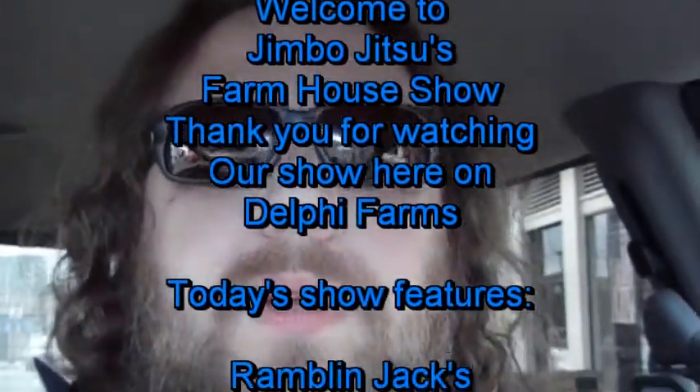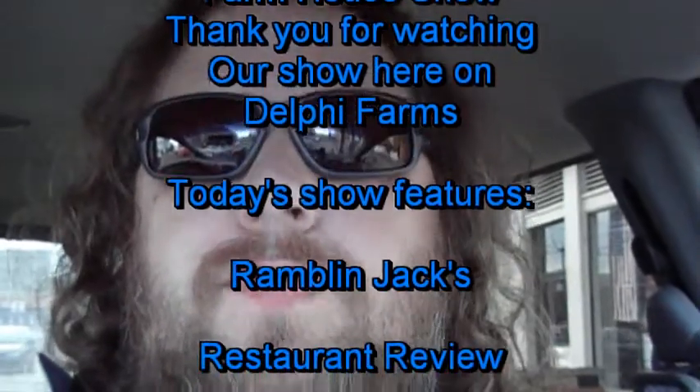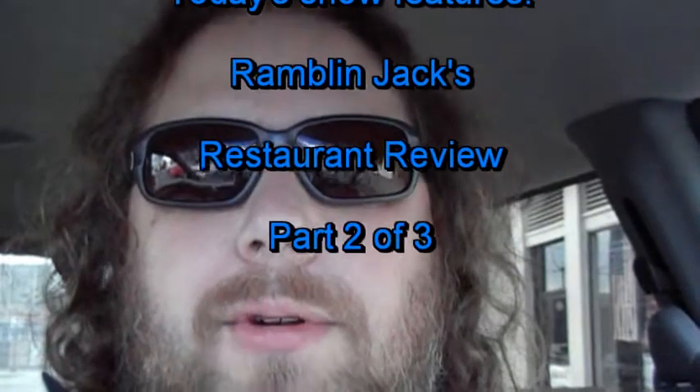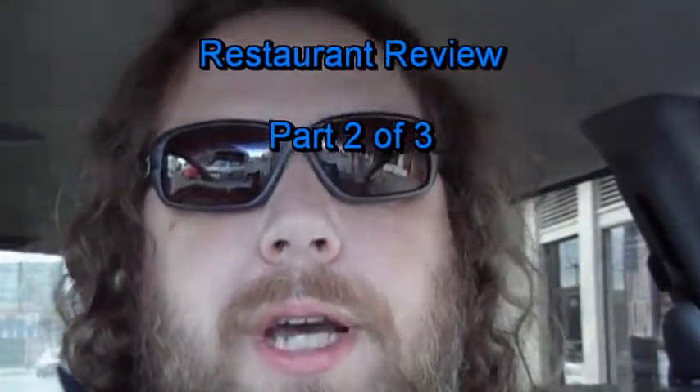How to YouTube. Hi Diego. This is Jimbo Jitsu's farmhouse show. Today we're doing a restaurant review downtown Olympia — Ramblin' Jacks.